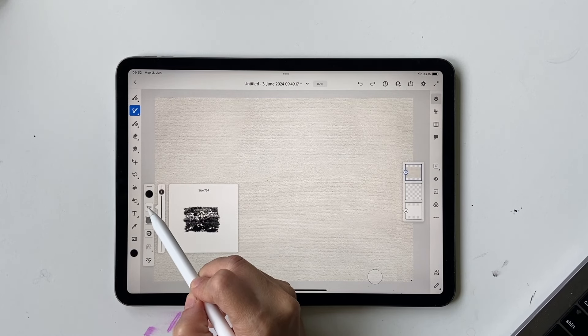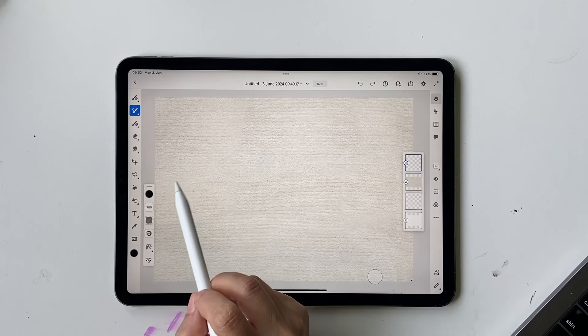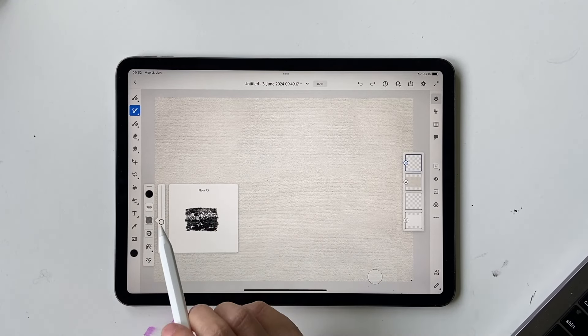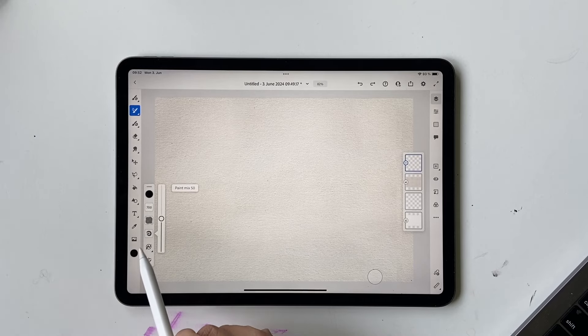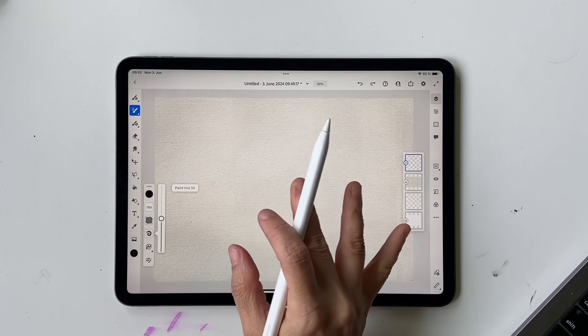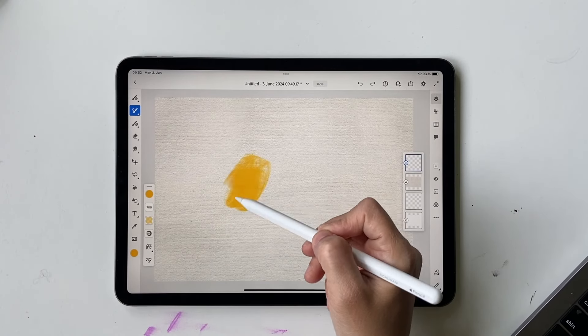My brush size is at 782 — let's make it 700. You can either hold the slider and go up and down, or click and hold and type 700. The flow is set to 45; I haven't changed this, I think it's the default. If it's not, set it to 45 — it's much nicer. The next setting is called Paint Mix.